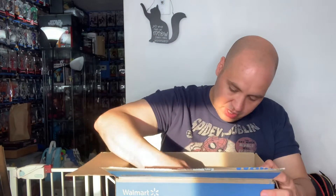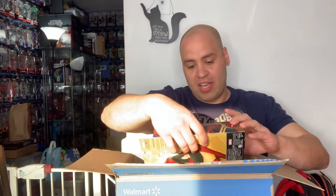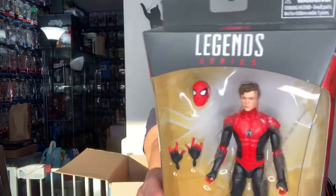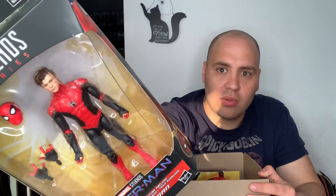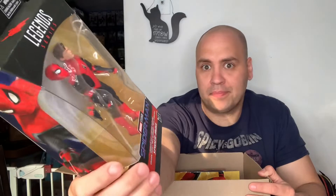I think we got one in good shape. This one has a little bit of damage, but this one looks like it's perfect. We have a maskless Tom Holland, Peter Parker, Walmart exclusive movie figure. Never saw it in store, never saw it on the website — all of a sudden it just popped up and was available for cost, so I was like okay.